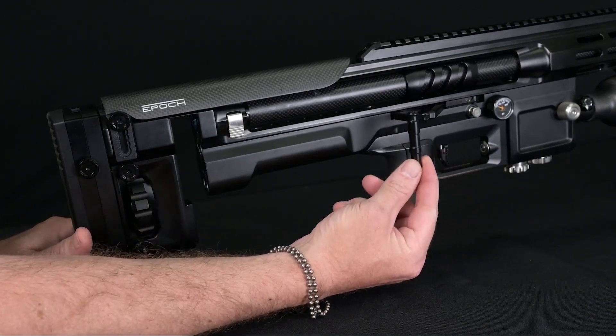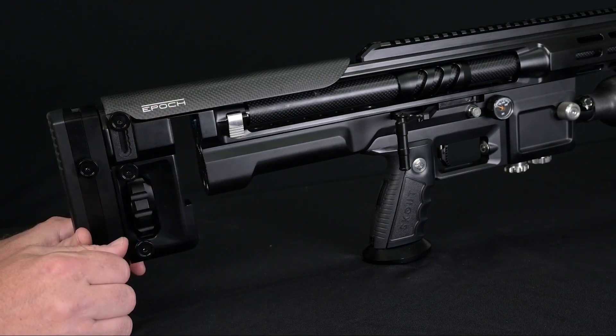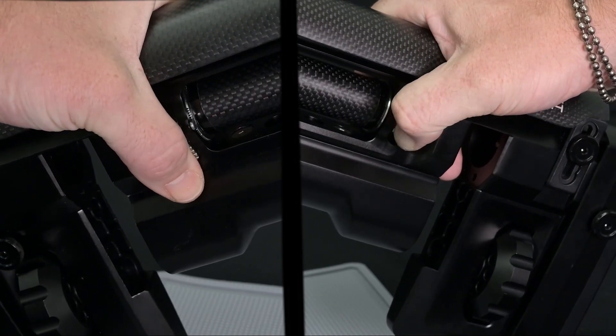The probe is retracted and is no longer in the magazine area. Then we'll want to go ahead and release our barrel latch, pushing down on the tab.